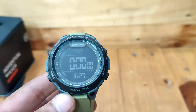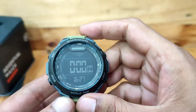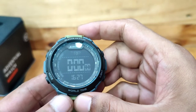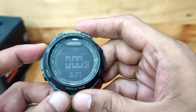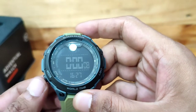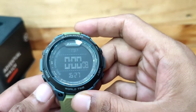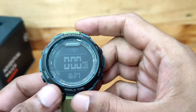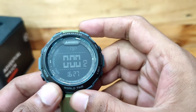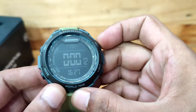Timer pada jam Helicon ini dapat menghitung waktu sampai pada yang terkecil yaitu detik. Timer menghitung waktu secara mundur. Mengatur waktu timer: Tekan tombol set, maka angka jam akan berkedip. Tekan tombol mode, maka jam akan berpindah pada menit. Tekan tombol mode kembali, maka menit akan berpindah pada angka detik. Tekan tombol adjust untuk mengatur waktu pada detik, dan tekan tombol set untuk simpan. Tekan tombol adjust untuk start atau stop pada timer.